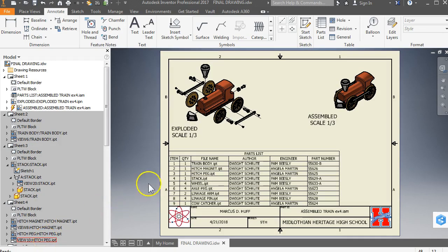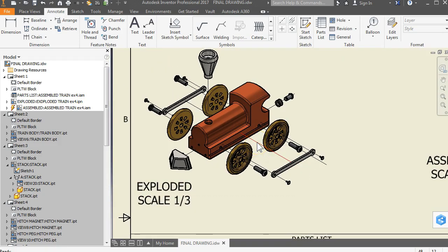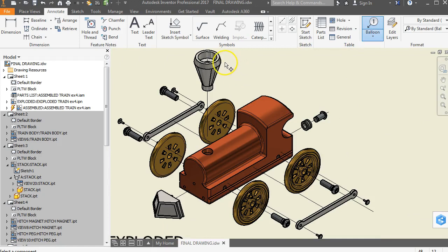One final thing we need to talk about is annotating the exploded view so we know which parts are which. I'm going to zoom in and add balloons showing what item each part is. Choose the balloon tool and zoom in on the part you want to add the balloon to. Wherever you click is where the arrow attaches — left click one time, left click a second time to place the balloon number, then right click and continue. That puts a label there for part number four. Here's the train body — click and be sure to right click and continue when you've got it.